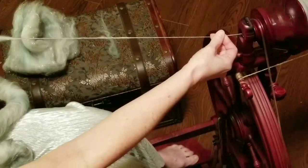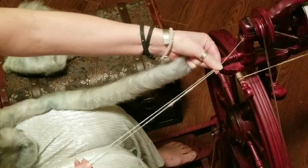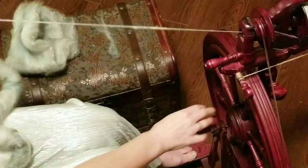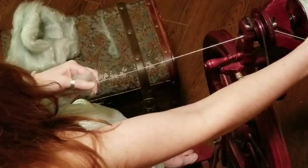The fun thing with drawing off to the side is you get a little bit of an ab workout. There's an example of the plied yarn from a rolag — this was the really big rolag, the one that I didn't break. I took the entire thing off the blending board, so it was a pretty big one.